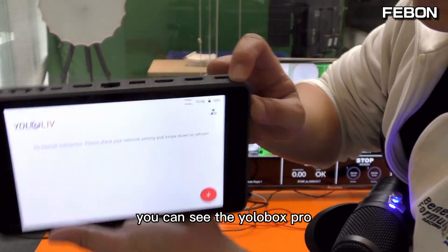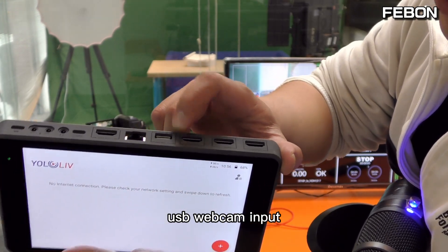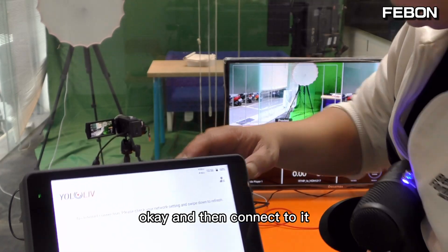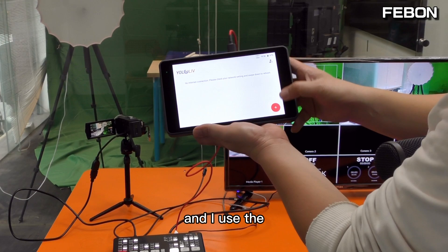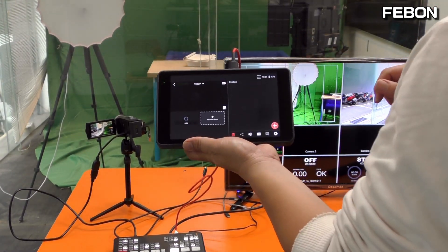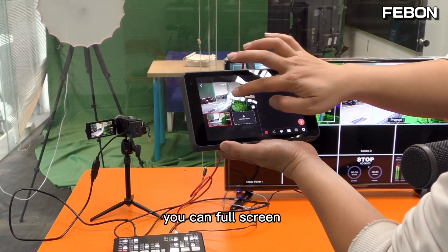You can see the Eurobox has a USB-C webcam input interface. This is the USB-A. Connect, and then I use the monitor mode. You can see — you can go full screen.